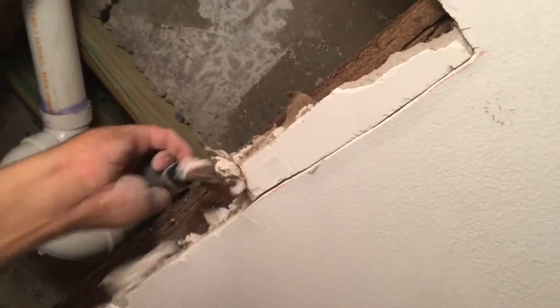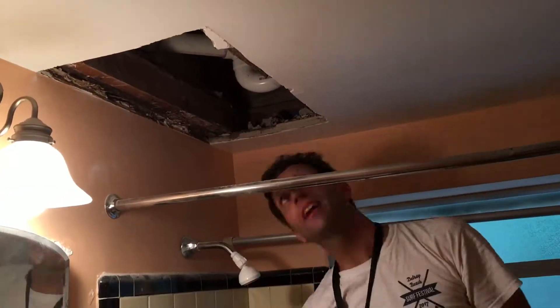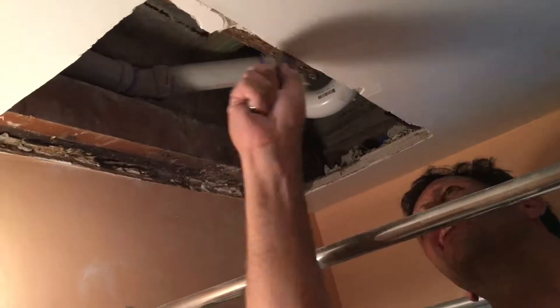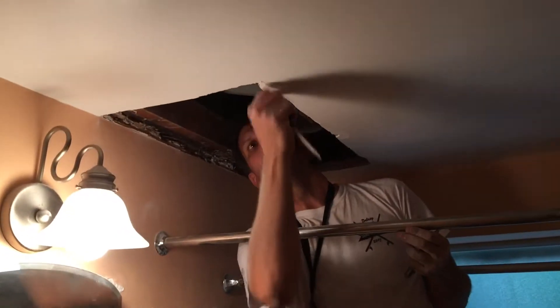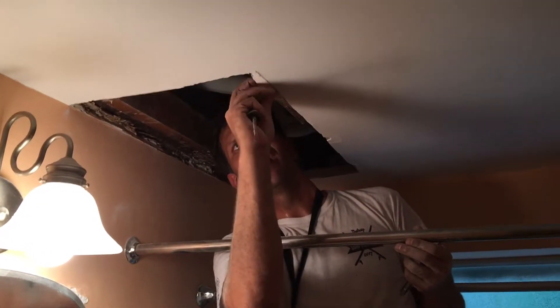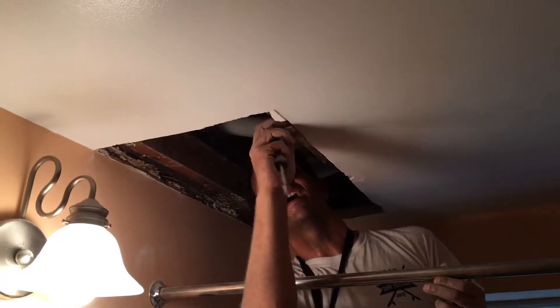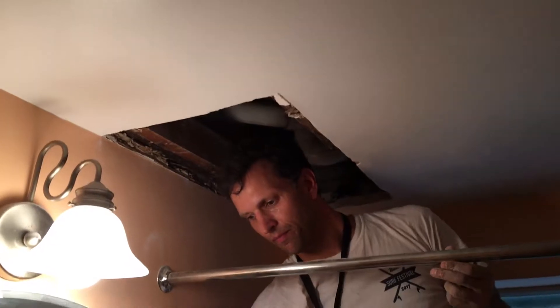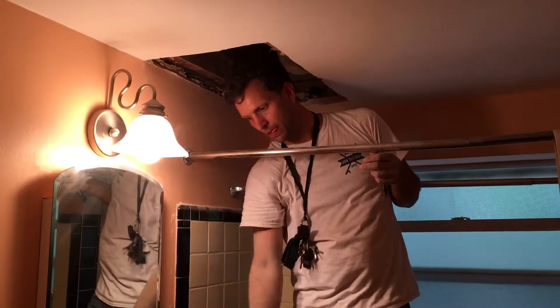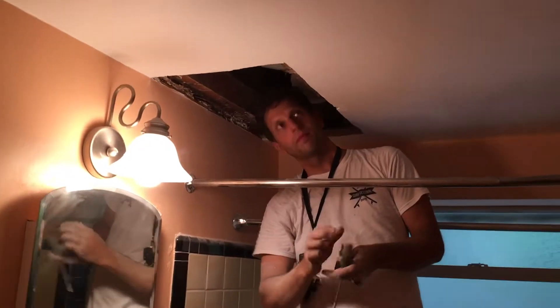The last couple pieces would fall right in my face. He's getting down to the last little piece he's gotta get off — looks like he's got it. Almost there, and bam, there it goes. Those are 70-year-old pieces of jagged, twisted steel.